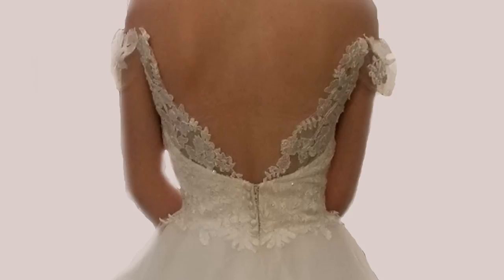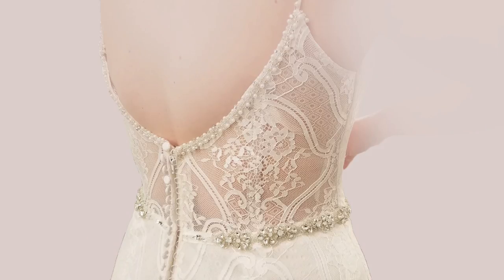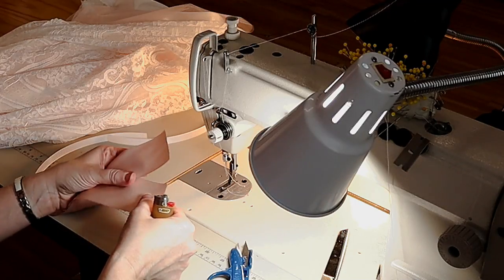So what is a lace illusion back on a gown? Basically it's when the lace looks pretty sheer, or is lined with a flesh tone that's very thin, which allows the design of the lace to pop. Sometimes brides need a little more support, so I've overlaid this diagram over one of the gowns that I've put boning in. That black measurement shows where the boning is.